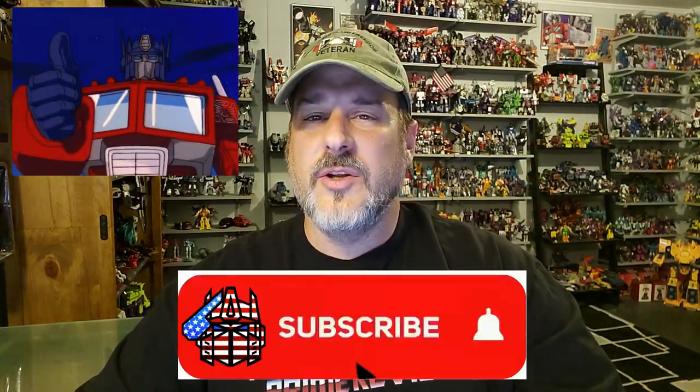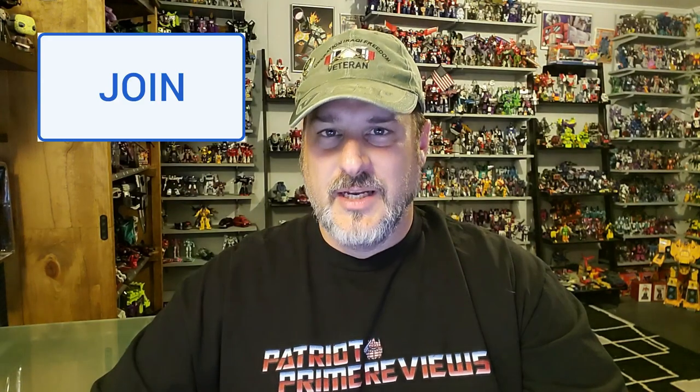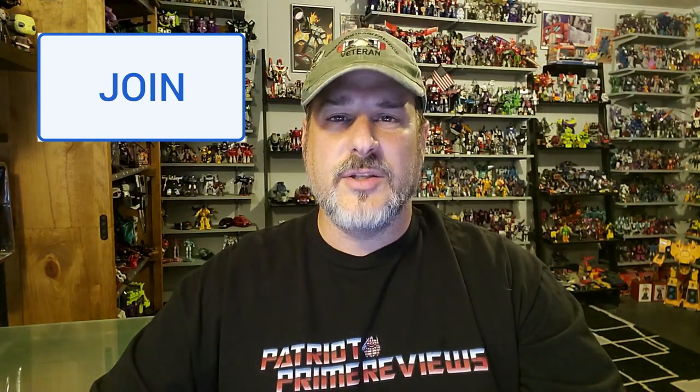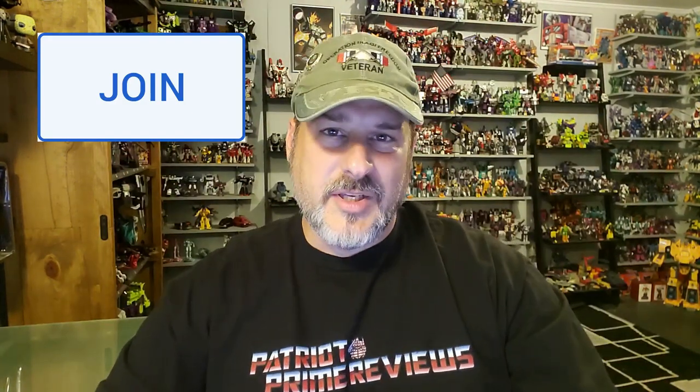Guys, if you enjoyed the video, don't forget to like, don't forget to subscribe, and don't forget to click that bell icon to get notified when I upload new videos. Also, if you're in any position to help out the channel, I have a new Super Thanks button thanks to YouTube, and I also offer channel memberships. I want to give a huge shout out to all my current channel members, because it's support like yours that helps keep this channel growing. Once again guys, this is Patriot Prime, signing out. Hoo-ah!